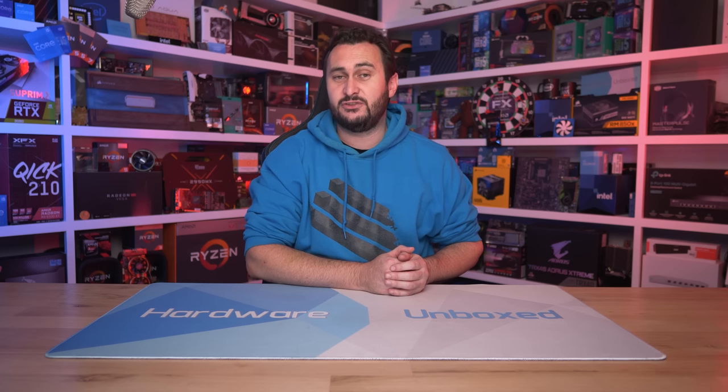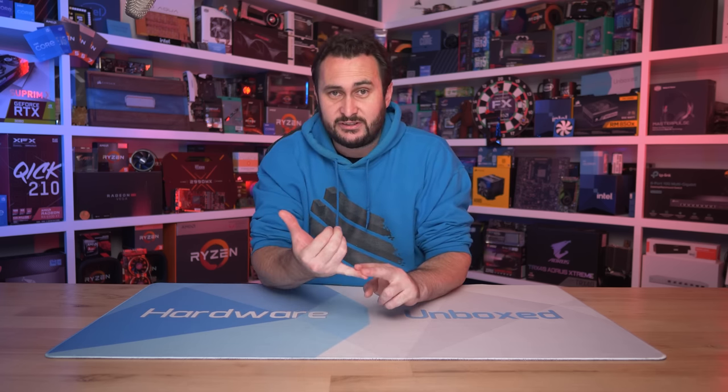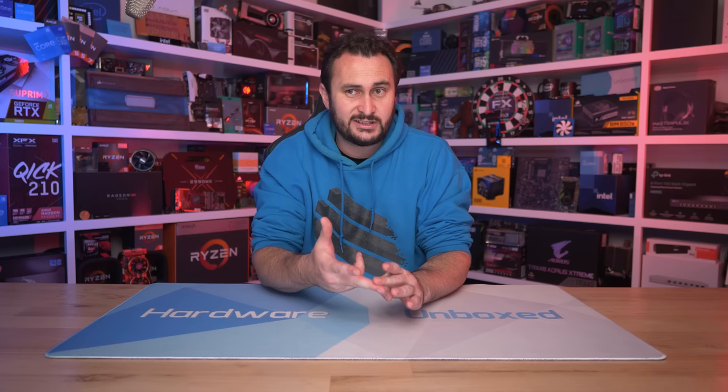That's pretty much going to do it for this one. Hopefully you found this testing interesting — a bit of a different take on resizable bar with Radeon GPUs. If you want to support this work and become a Hardware Unboxed community member, you can do so over at Patreon or Floatplane. Links are in the video description. You get access to our exclusive Discord server, monthly Q&As, behind the scenes content, and Tim and I also do a monthly live stream usually towards the end of the month. I'd like to thank you for watching, especially if you made it all the way to the end. I'm your host Steve, and I'll see you again next time.